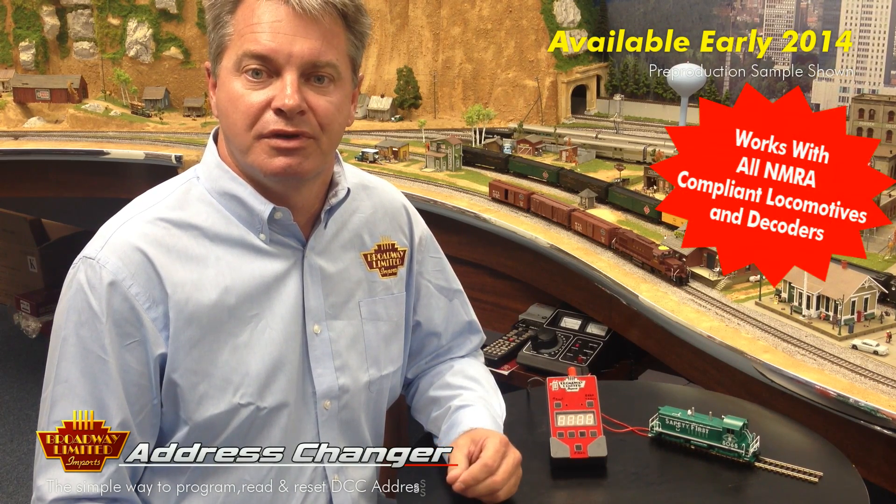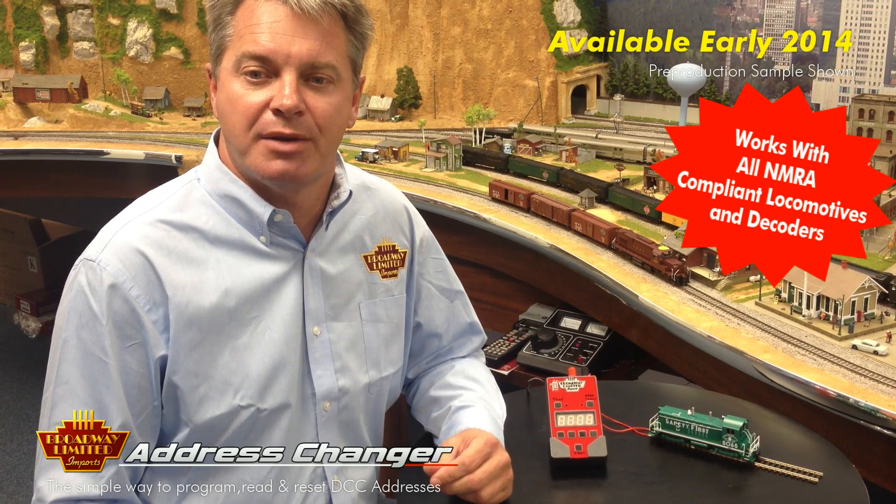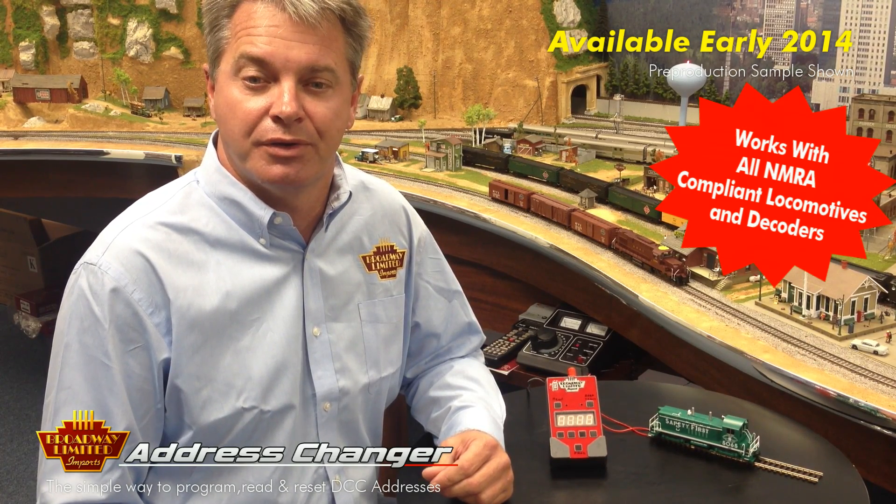One of the biggest complaints we hear from our customers is that they have a hard time setting a new address into their locomotives using their DCC system. For that reason, Broadway Limited has created the address changer. It's a fairly simple device. All it does is read, reset, or change the address of any NMRA-compliant DCC decoder.